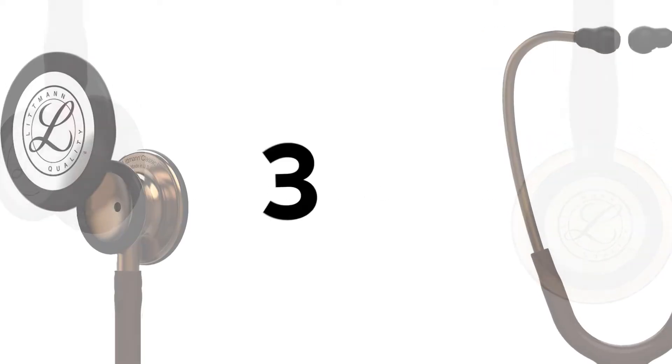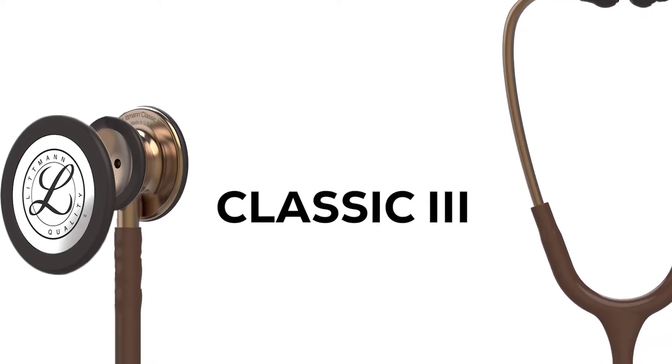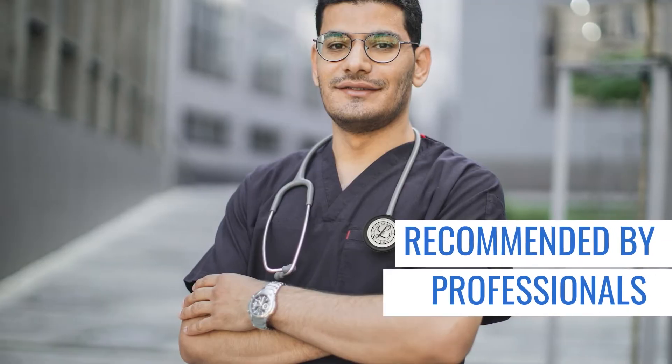Next in the list is the 3M Littmann Classic III Monitoring Stethoscope. If you ask other medical practitioners for a recommendation, they'll most likely say the Littmann Classic III. True enough, it's a worthy investment for students in a non-critical care environment.